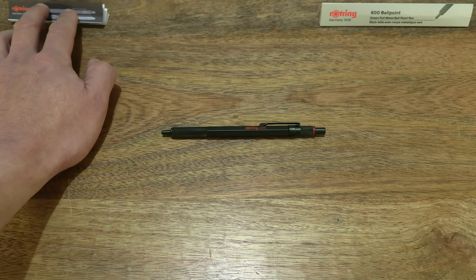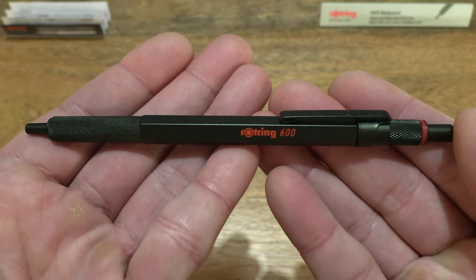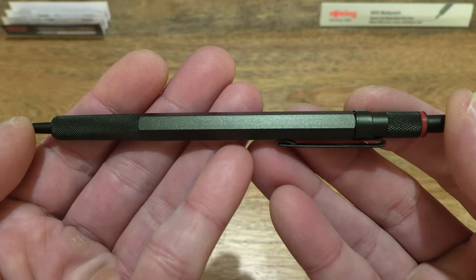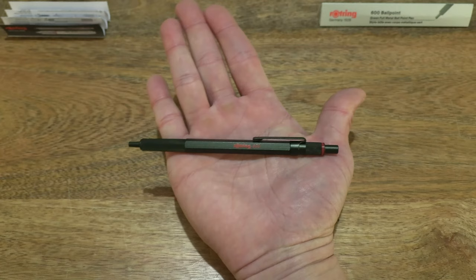Now moving right along to the pen itself, giving you a look at the Rothring 600 ballpoint pen in green, and to give you some sense of the size of the pen resting in my palm.